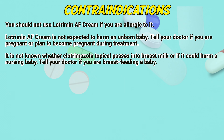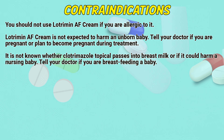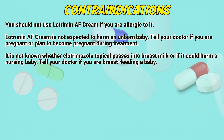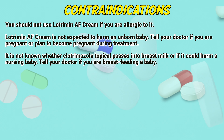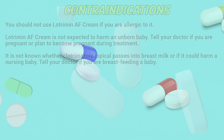Contraindications: You should not use Lotrimin AF cream if you are allergic to it. Lotrimin AF cream is not expected to harm an unborn baby. Tell your doctor if you are pregnant or plan to become pregnant during treatment. It is not known whether clotrimazole topical passes into breast milk or if it could harm a nursing baby. Tell your doctor if you are breastfeeding a baby.